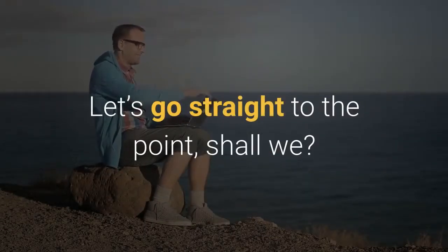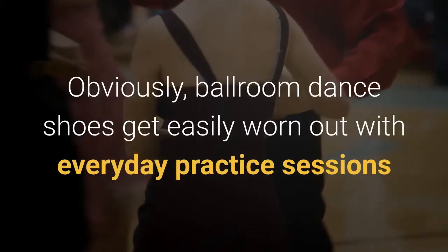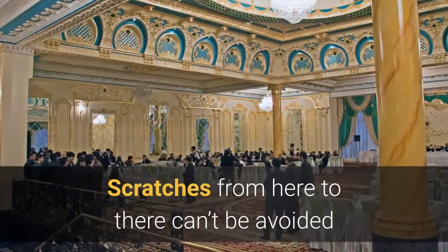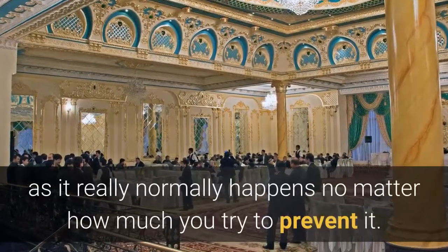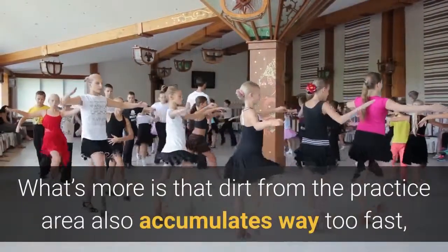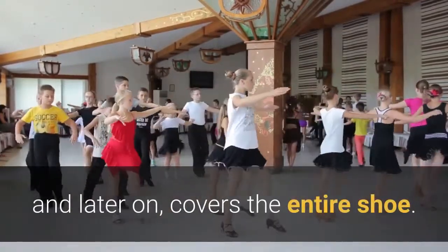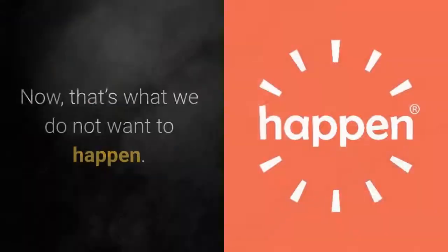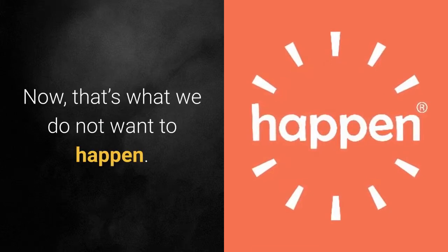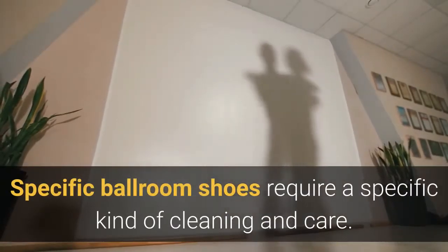Let's go straight to the point. Ballroom dance shoes get easily worn out with everyday practice sessions and even once-in-a-while performances. Scratches from here to there can't be avoided, as it really normally happens no matter how much you try to prevent it. What's more is that dirt from the practice area also accumulates way too fast and later covers the entire shoe. That's what we do not want to happen. Specific ballroom shoes require a specific kind of cleaning and care.